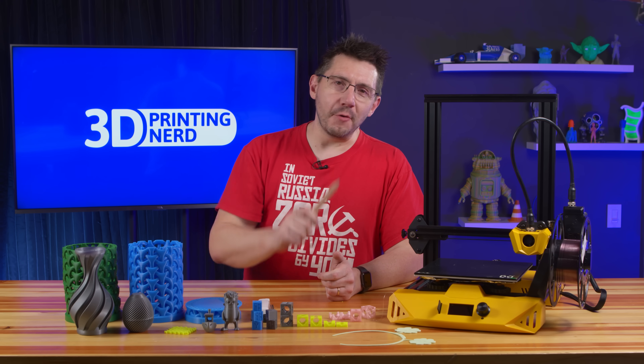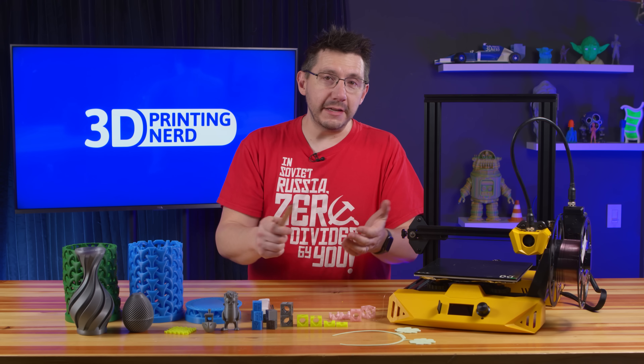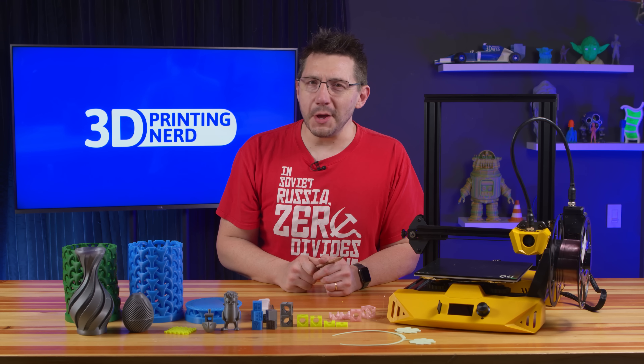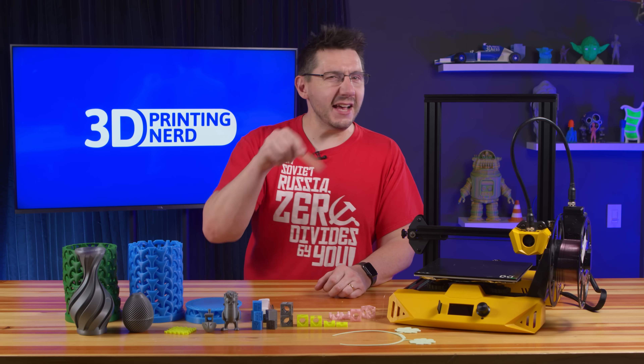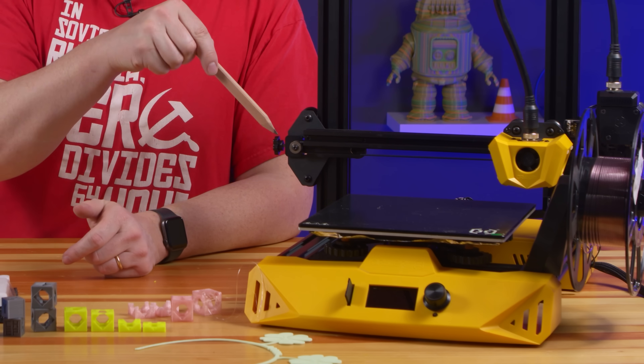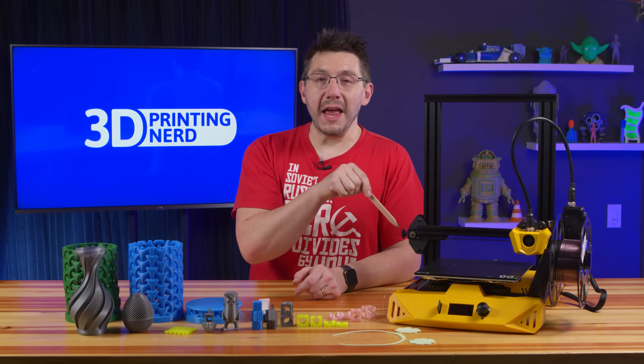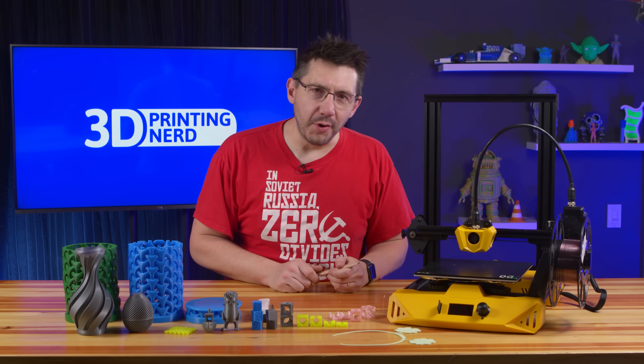I asked about the firmware and Tracy over at Artillery was able to send it to me in a zip file via email. She also mentioned they were going to have it posted on their website, but as of filming this video it gave me a 404. There are belt tensioners on X and on Y. The X belt tensioner you can use your hands — doesn't require tools. On the Y, you'll need an Allen key.